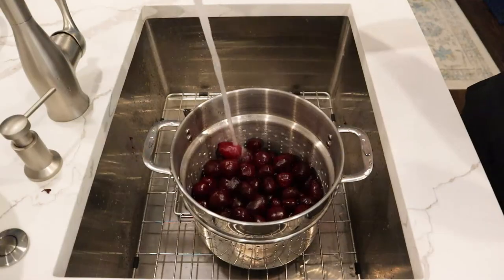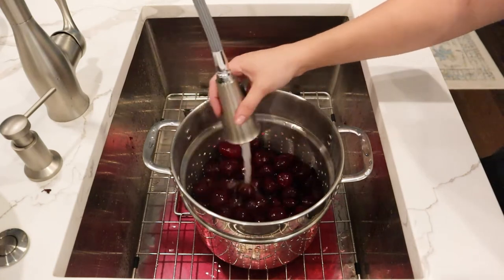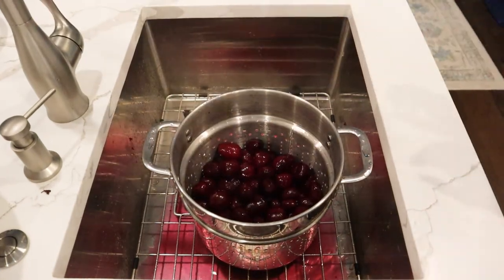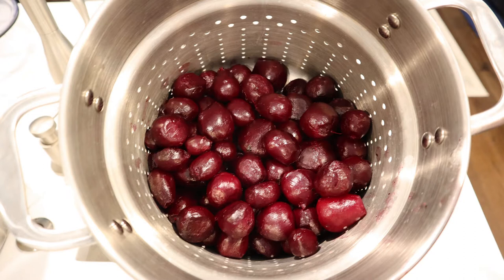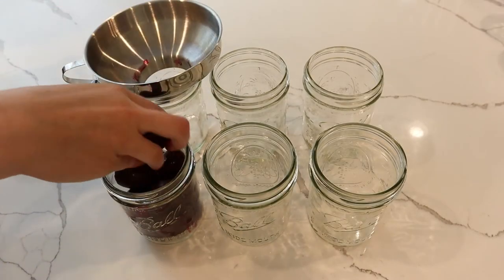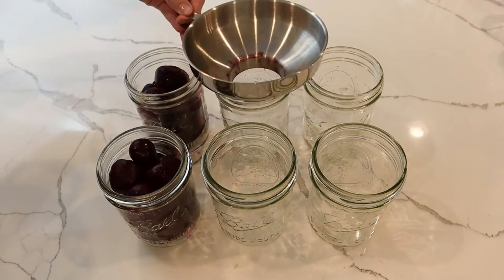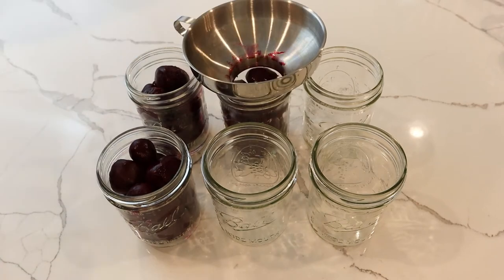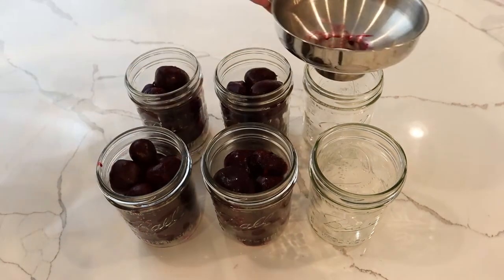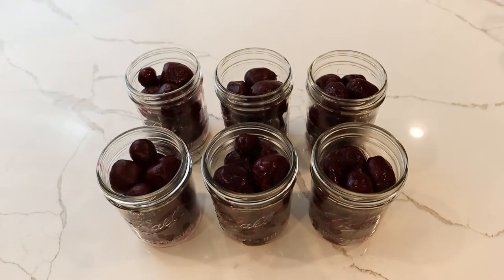Once you've removed all of the peels, do a very thorough rinse to make sure you've removed all of the remaining dirt. Now we are ready to can these — go ahead and drop the beets into each one of the jars. I'm doing pints today; you can also do quarts, whatever makes the most sense for you. You can use your hands, tongs, or whatever you need to get the beets into the jars.